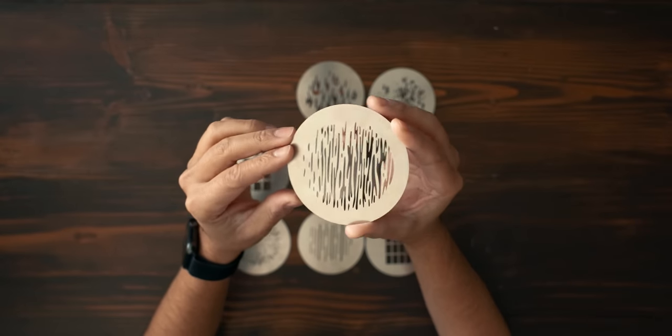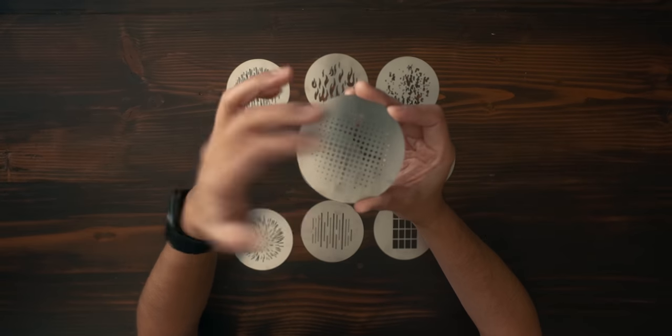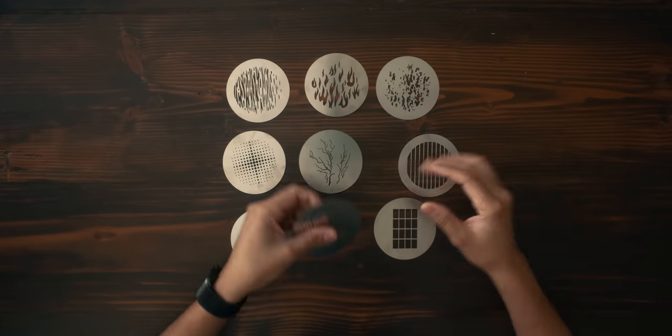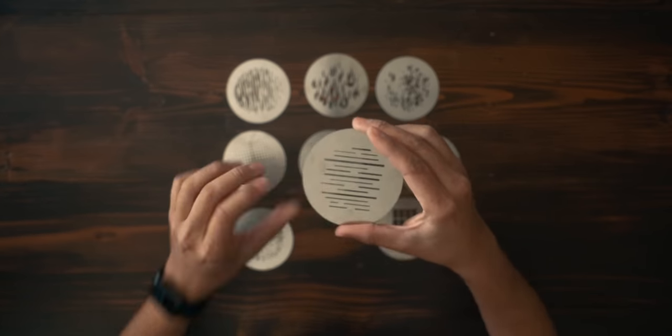One of my favorites is this one that emulates a window — the arch window pattern. There's also one that kind of has a tech vibe to it, one that looks like a gel cell, and another that looks like a firework. What's cool about these and the spotlight is that you can get the pattern in focus and out of focus to really spice up the design.